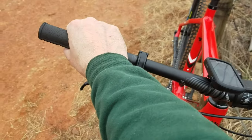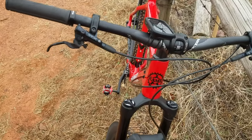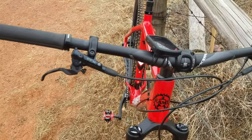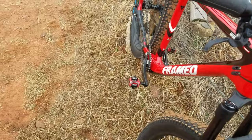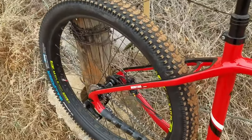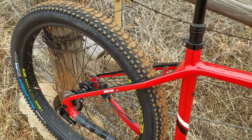They're pretty comfortable — they're single lock-on. I prefer dual lock-on but so far they haven't twisted on me. I also have Shimano SLX two-piston brakes front and rear — 180mm rotor up front, 160mm in the rear. I really like the SLX brakes, great stopping power.